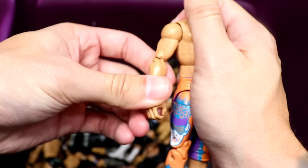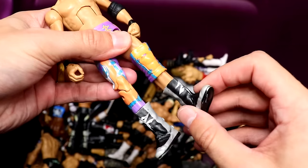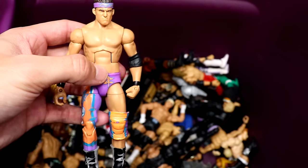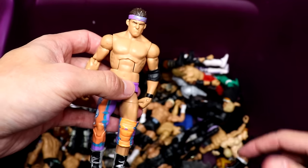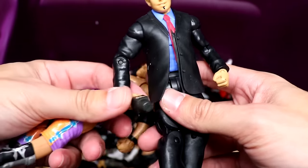Pretty rare figure right here — we got Elite 9 Zack Ryder with the headband, pissed off head sculpt, not bad for the time. He's got the one leg sleeve on there. Very quality Zack Ryder figure — a pretty rare figure or one that used to be pretty rare. I'm not sure what it goes for nowadays.